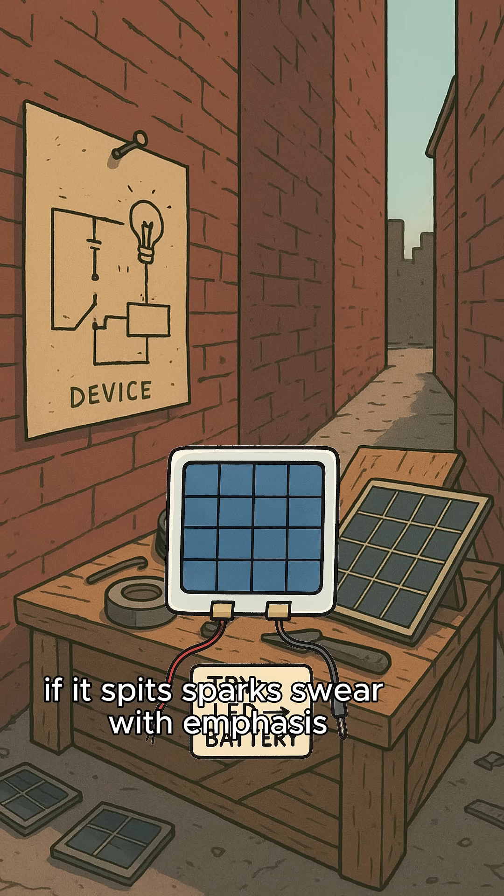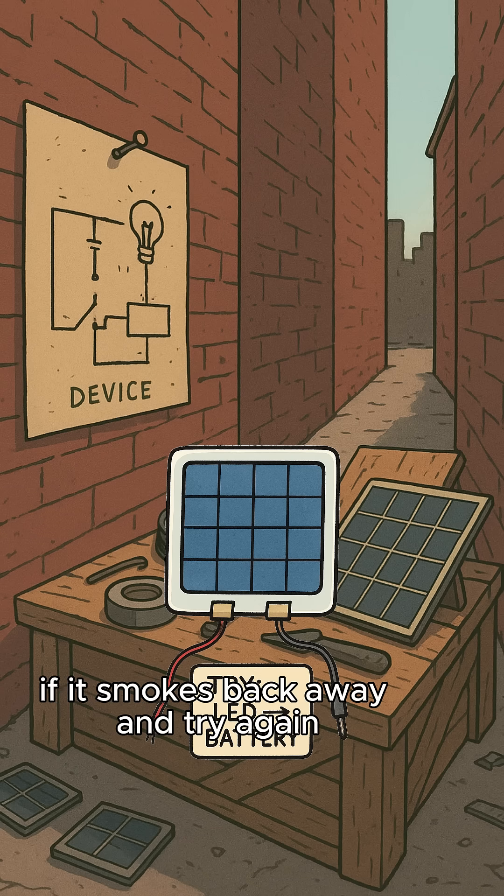If it spits sparks, swear with emphasis. If it smokes, back away and try again. Science.